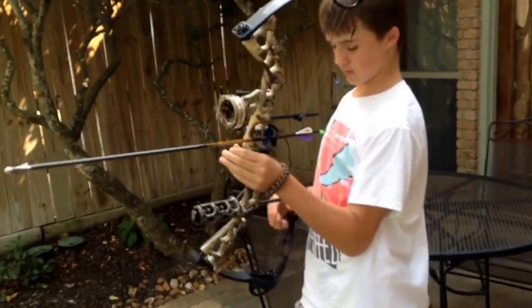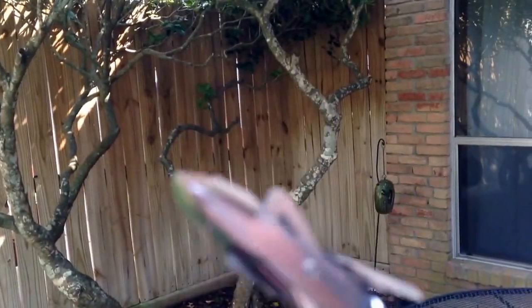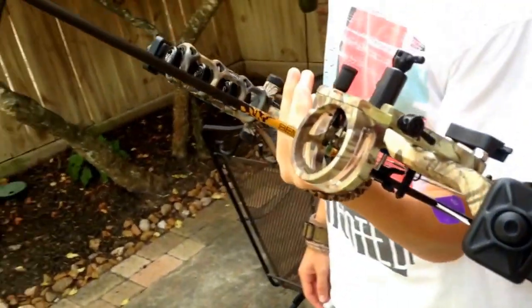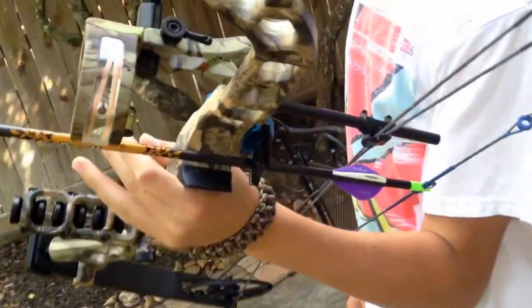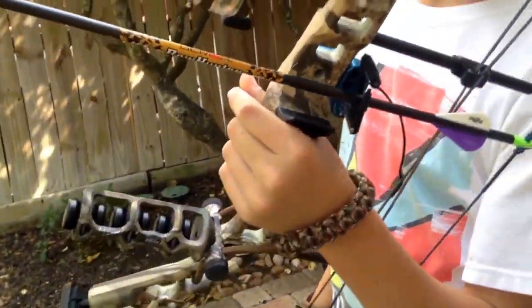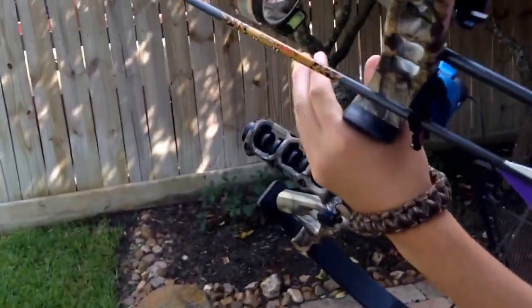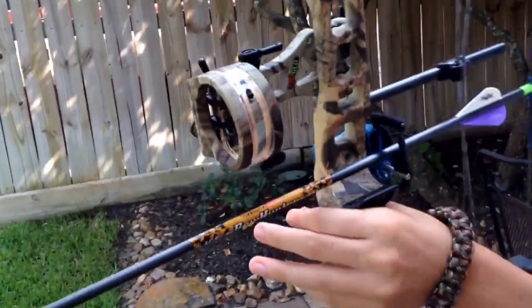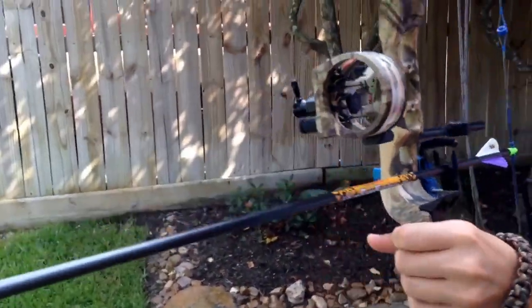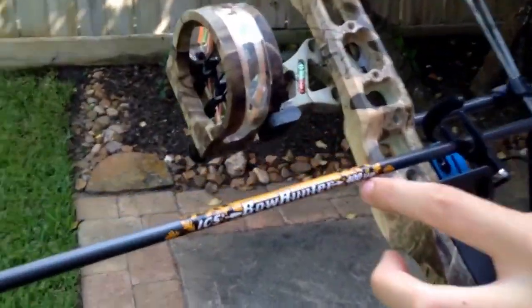This is a Diamond Infinite Edge tipped with the Rage 3 blade, 100 grain. We have a Truvo sight, set at 55 pounds, 27 inch draw length with the QAD HDX. It's shooting 230 feet per second with the Beeman Bowhunter — 8.4 grains per inch, 27 inch arrow. So, 20 yards.